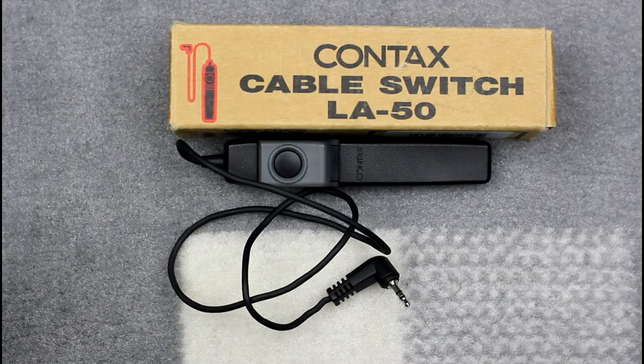The Cable Switch LA was introduced for use with the Contax 645 and N series cameras, and has a jack plug connector for the camera body that plugs straight in. The Cable Switch LA is completely incompatible with earlier Contax SLRs. The cable switch component operates as the Cable Switch L does, although the lock panel is a different colour to the rest of the cable release component.